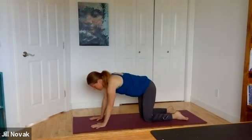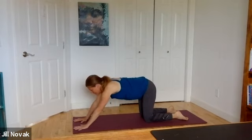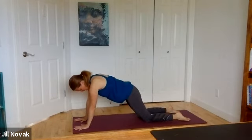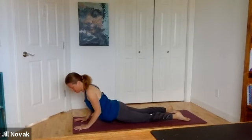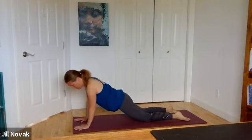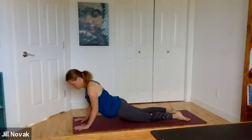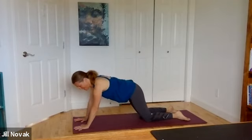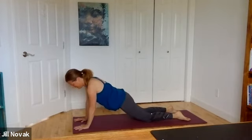Coming back up to center, walk your hands a little bit further away from you so the arms are stretched outward. Pull the hips forward, and as you let them sink towards the floor, pull the shoulders away from the ears. Come back up to tabletop. Sink the hips down, pull the shoulders away from the ears, coming back up. Repeat: sink down, shoulders away from ears, back up.